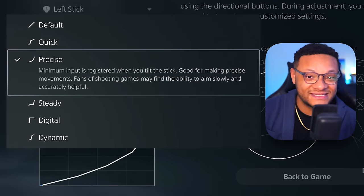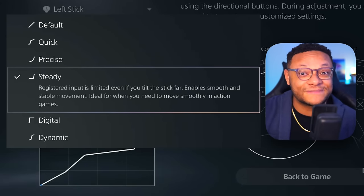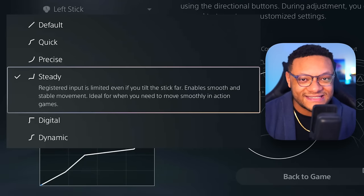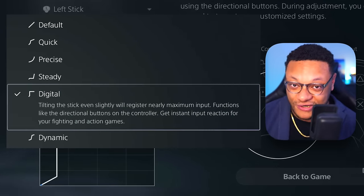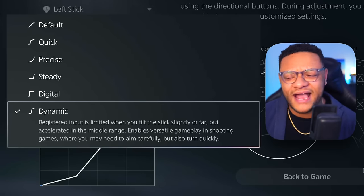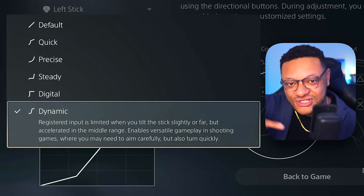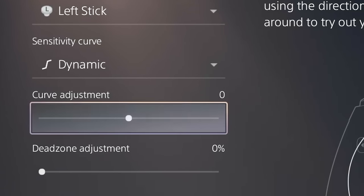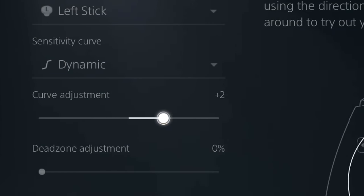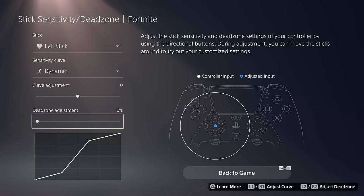Steady is for those new to gaming or first-person shooters who haven't found the right feel for aiming. Digital is essentially Quick but pushed to the absolute maximum speed. Dynamic is great for many players — it allows slower, steadier motion near the dead zone, then becomes snappier and faster once you move outside that area. When you select any sensitivity curve, you can also adjust it to your liking using the curve adjustment option, pulling it faster, slower, or back toward default.